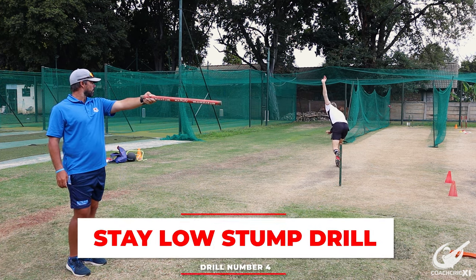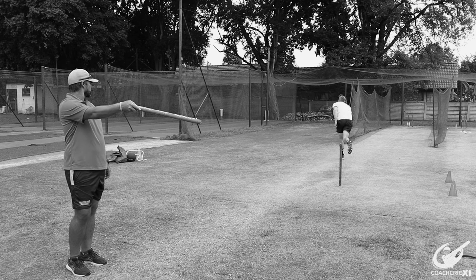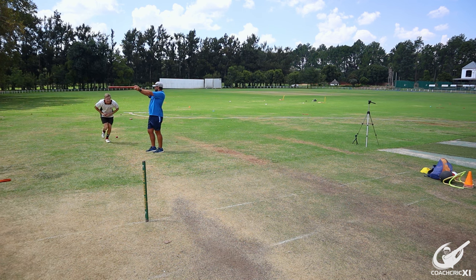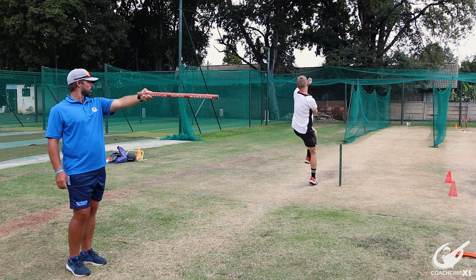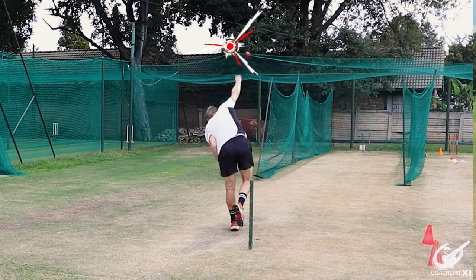The drill to correct this involves a friend holding a stump or any visual aid. The bowler runs with a slight bend in their body to go under the stump. This forces the momentum slightly forward, and from there they get into their gather and bowl. The stump must be positioned just before the gathering point where the bound happens, ensuring the momentum is forward and all the energy is directed towards the target.